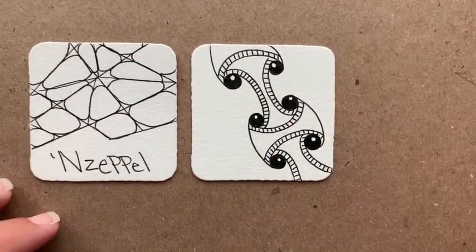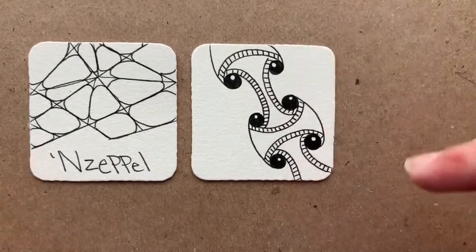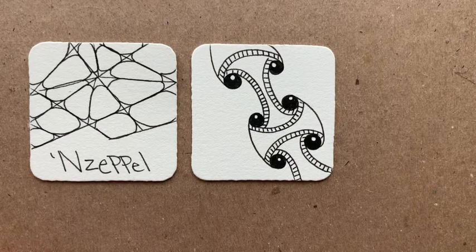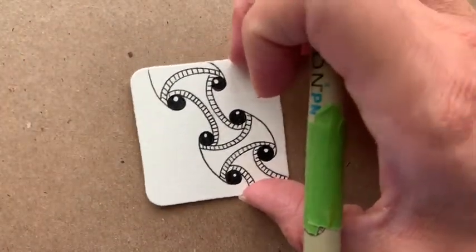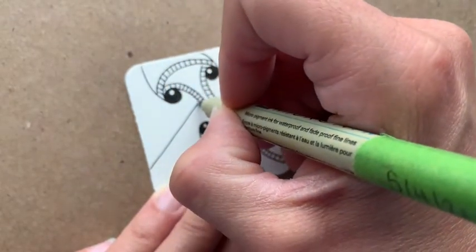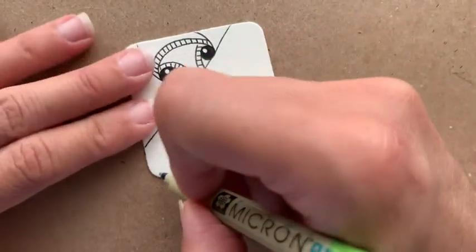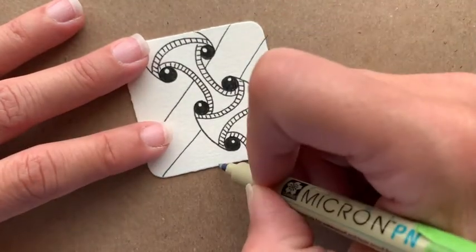We're going to move to Nezeppel next. Both tangles we're using today are headquarter tangles. We're going to be starting with a grid for Nezeppel — if we kept our grid with straight lines, it would be Nezeppel. But if we made crooked or diagonal lines, it would be Crazy Nezeppel. So feel free to do whatever you'd like. I'm going to start here, draw a line, draw behind when I bump into my Huggins, and make a pretty wide grid.